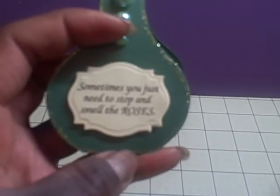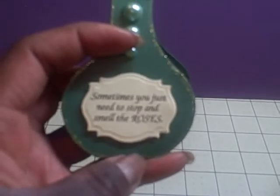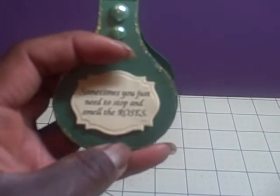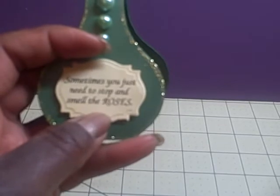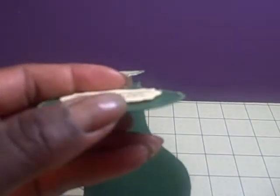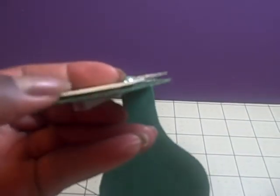This sentiment says, 'Sometimes you just need to stop and smell the roses.' I just cut it out with my Spellboundy die and popped it up on black pop dots. You can't see it very well, but it's just slightly popped up.